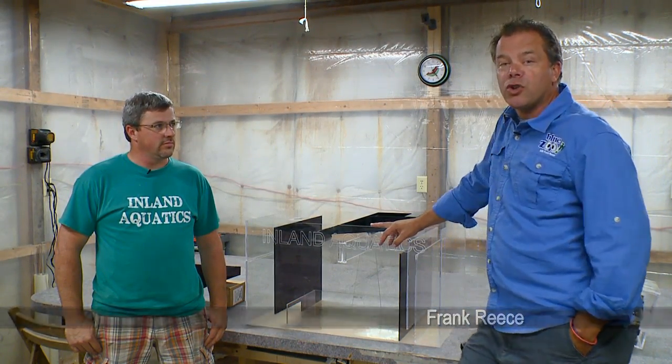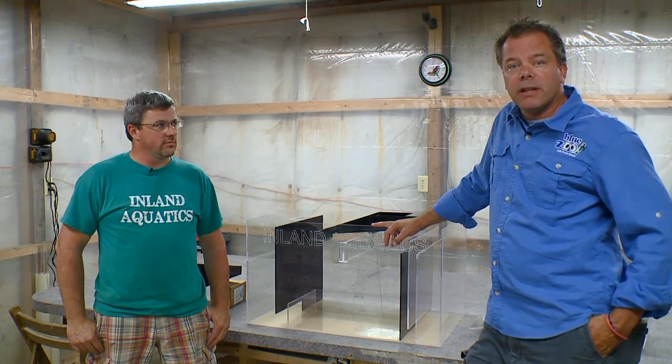Morgan's taking a little bit of a break — I think he's done two shows with us and he's tired. So we're joined by the general manager of Inland Aquatics, Eric Curran. Eric, how you doing? Good, thank you.